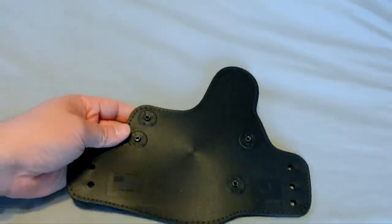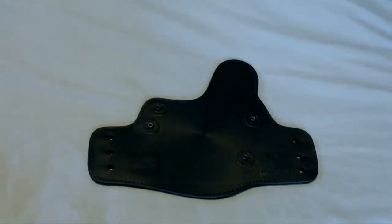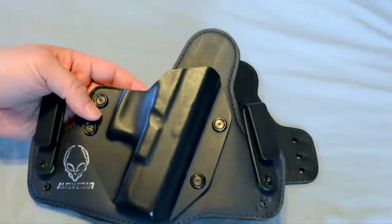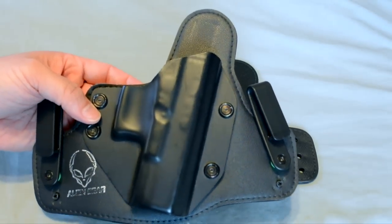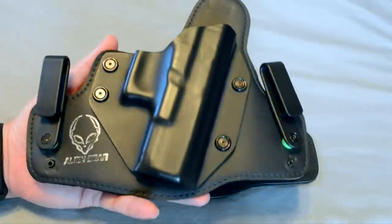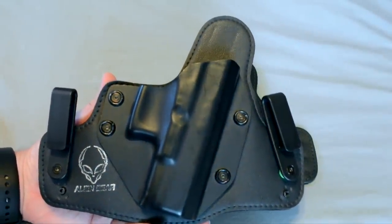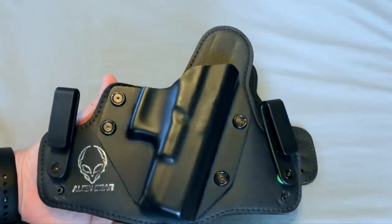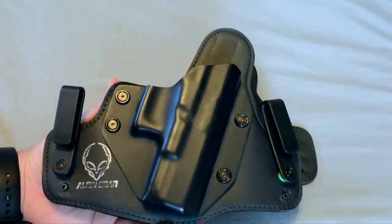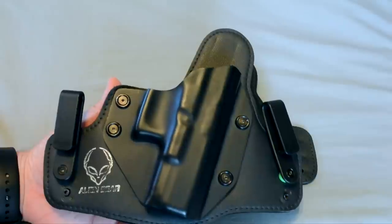Let me show you the 2.0. This is the 2.0 — if you have one, you're very familiar with it. I have a couple of them for a couple different sidearms. The 2.0 is extremely comfortable, but it does have what some people would consider technical issues or flaws that Alien Gear actually listened to and improved on.